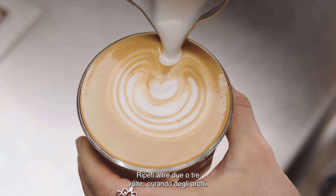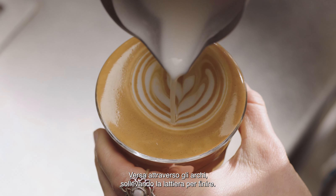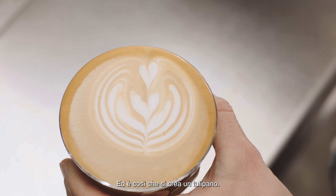Repeat two to three more times, creating arcs. Then pour through the arcs, lifting the jug to finish. And that is how you create a tulip.